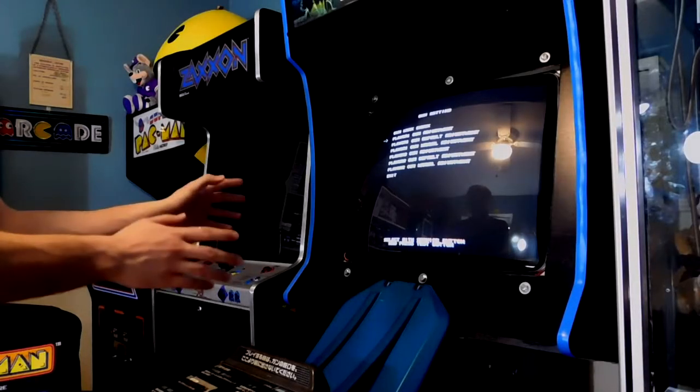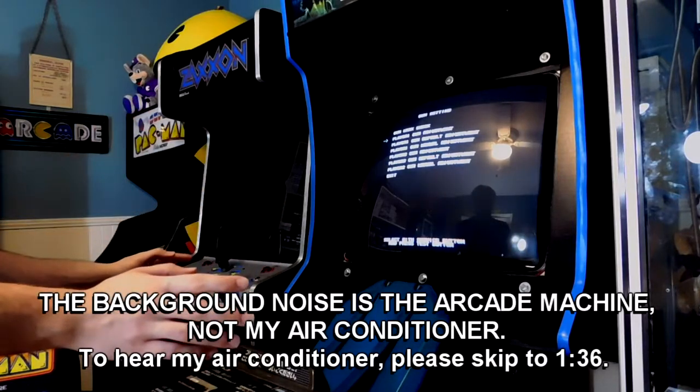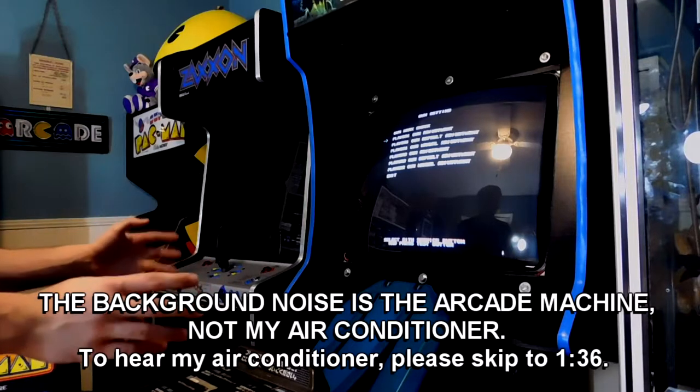This is quite a strange looking House of the Dead arcade machine. This is a project that I've put way too much effort into. Should have just put the working board in a different cabinet, but that's not what I'm looking to talk about right now.